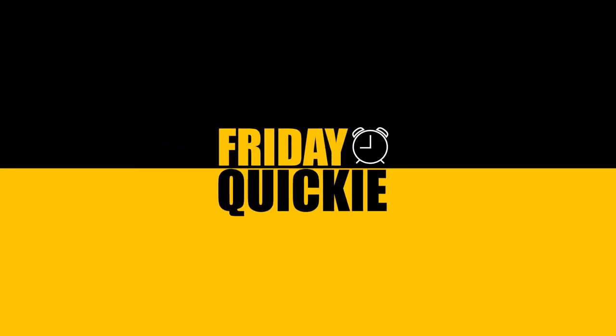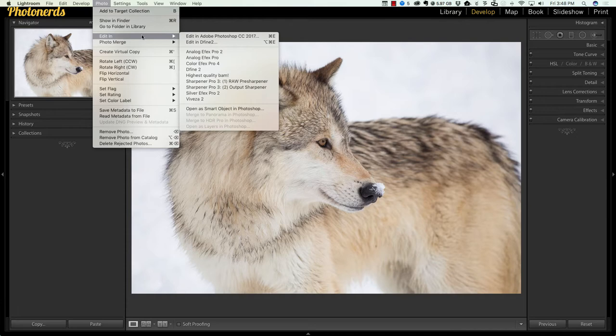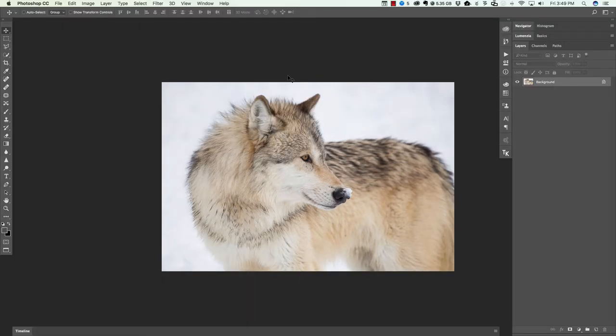Sharpening inside Lightroom is okay, but sharpening inside Photoshop is amazing. Let me show you the difference in today's Friday quickie. First, we're gonna head up to Photo, Edit In, and take this into Photoshop.